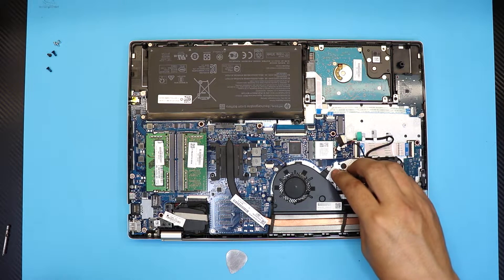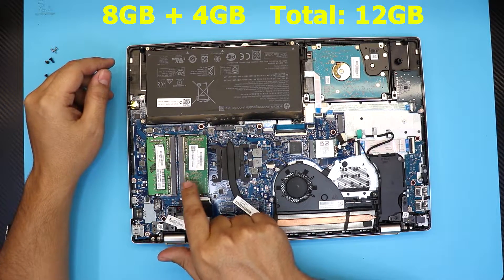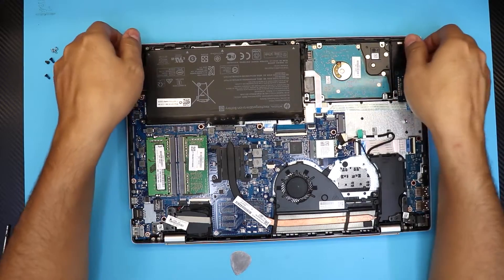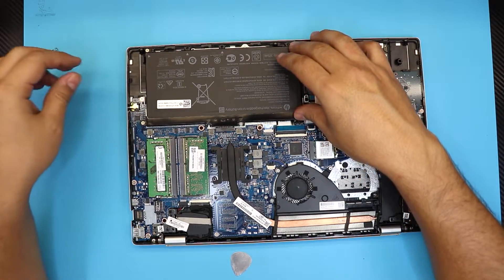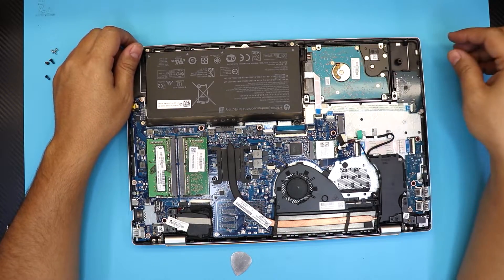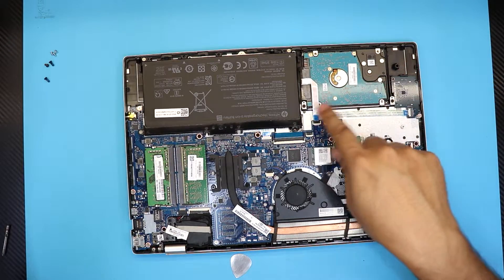Adding the second fan would require replacing the heatsink with a different one. Down on this side you have two RAM sticks — eight gigs and eight gigs each, DDR4. The battery is right here held down by four screws. The hard drive is held down by two screws — one right there and the second one there. Go ahead and remove those two screws.